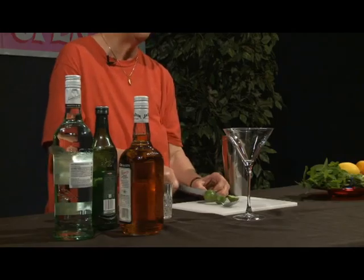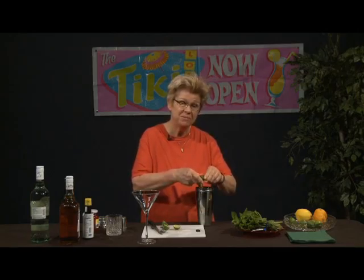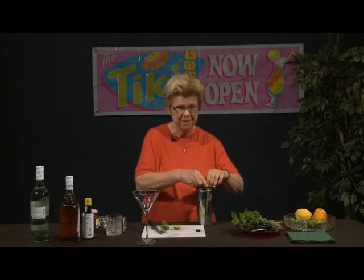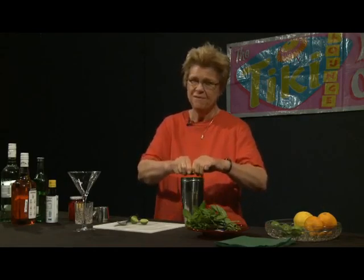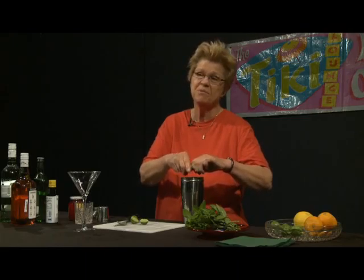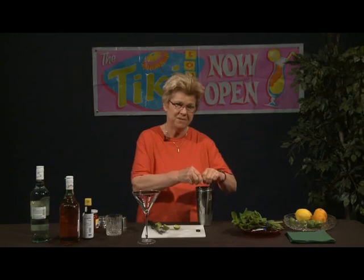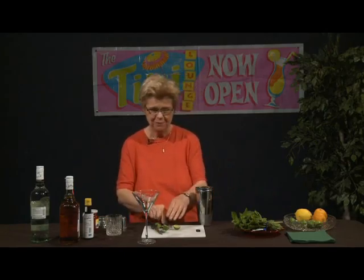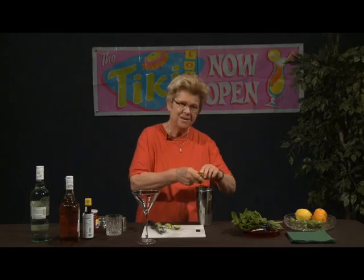We want this daiquiri to be nicely flavored with lime juice. I like to use my homemade simple syrup when I make drinks like a daiquiri, but I'm going to use sugar in this one in the shaker. I actually like the granular characteristic of sugar, and I think it adds better flavor than simple syrup, which is kind of a semi-processed product even when you make it yourself. Better not to buy commercial simple syrups because many of them contain high fructose corn syrup, which I consider to be the nadir of what we should be using in drinks.